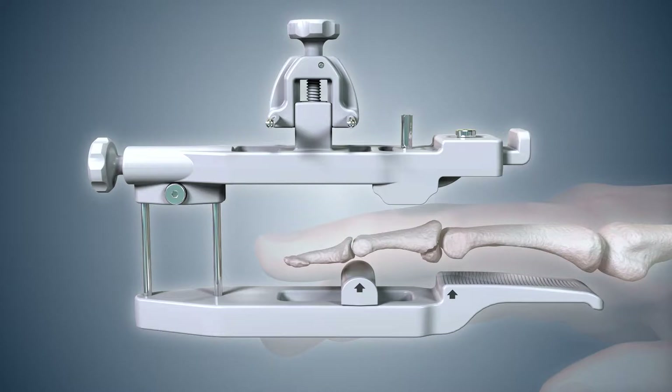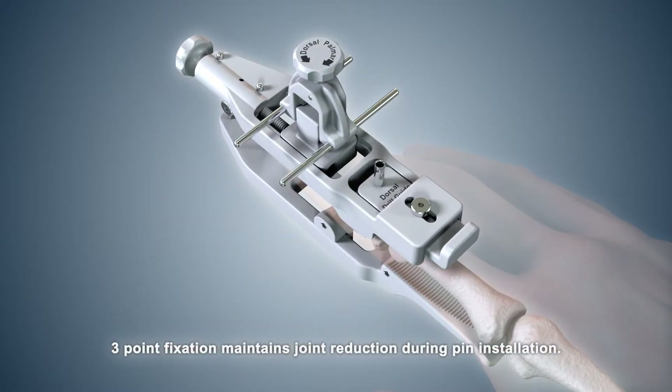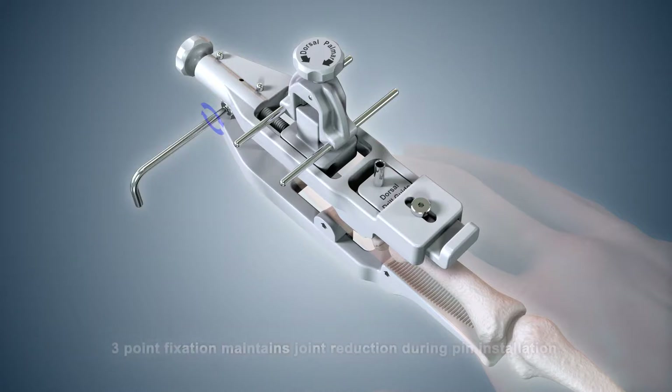Reduce the subluxed middle phalanx by simultaneously applying manual traction to the fingertip while lowering the dorsal beam onto the finger. If reduction is not possible, determine the optimal transverse pin location based on the relevant alignment of the soft tissues with the skeletal bones. Lock the distal lock screw to maintain joint reduction.